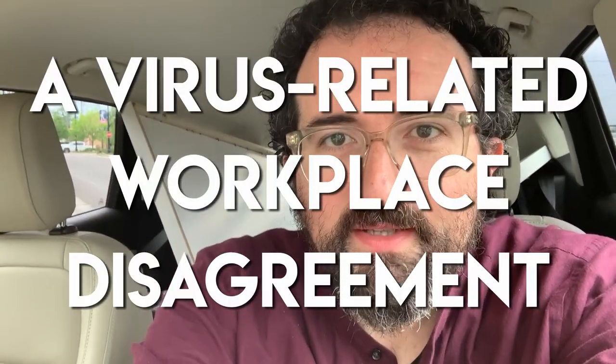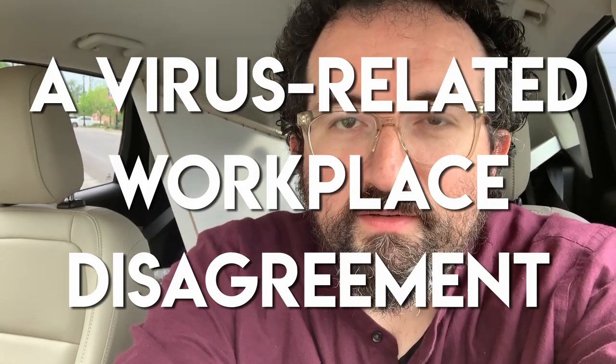I lost my job. There was a disagreement and management told me to get lost and to pack up my office, and now I'm a full-time YouTuber — I guess I'll call it that. I've got a thousand subscribers. Thank you, I'm so excited.